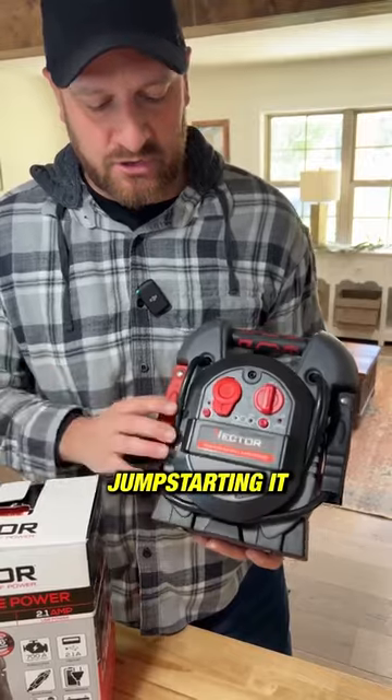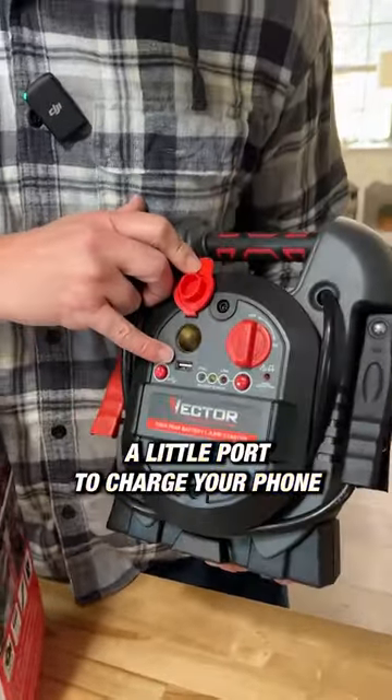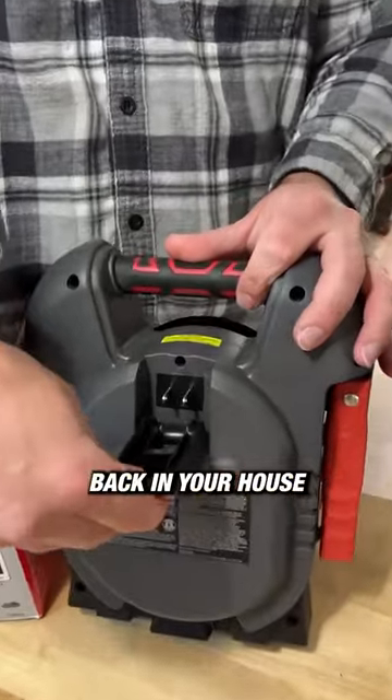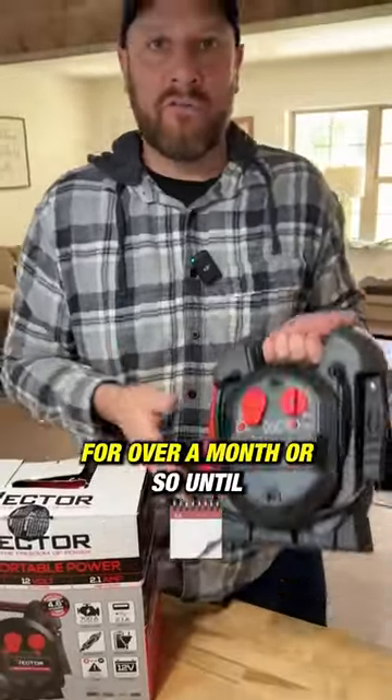You shouldn't have any problems jump starting it, and you can also charge your phone right there — a little port to charge your phone or anything else where you need power. After you're done using it, you can just plug it back in at your house and charge it back up. You could probably keep this in your vehicle for over a month or so.